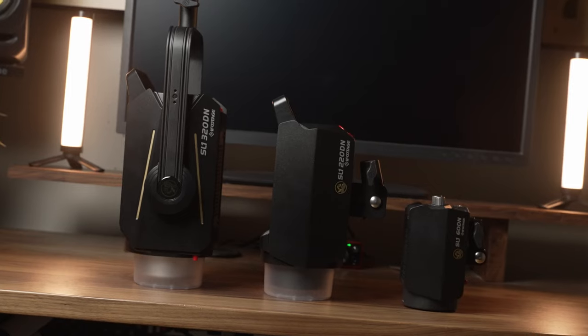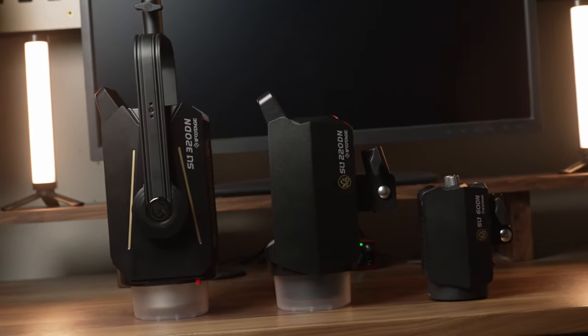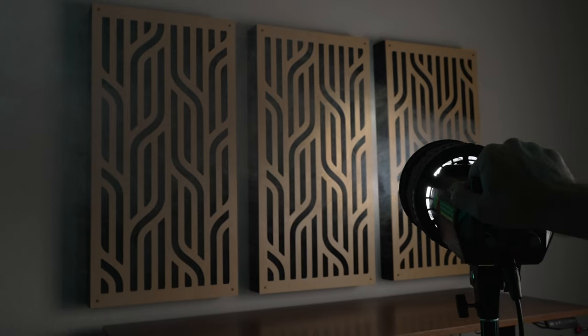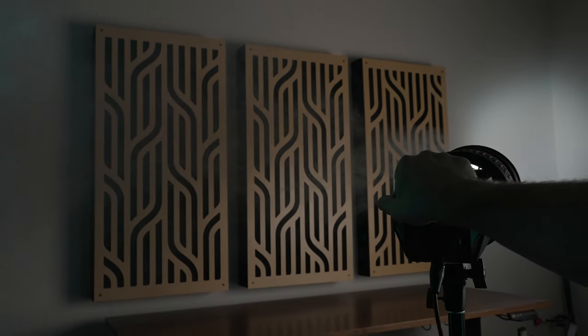I'll have a link to my original Anglerfish light review if you want to check that out after this and see all the details on what makes these lights so great. The SL1 200 BNA is now the brightest bicolor option from iFootage and fills out what I consider to be a complete basic lighting lineup.